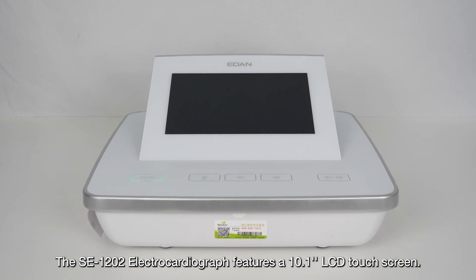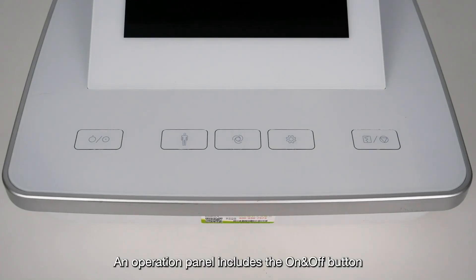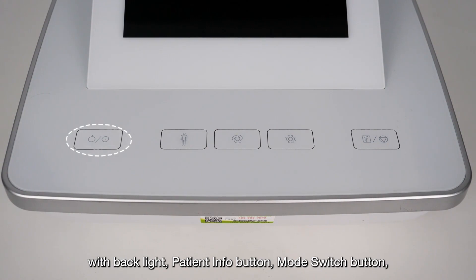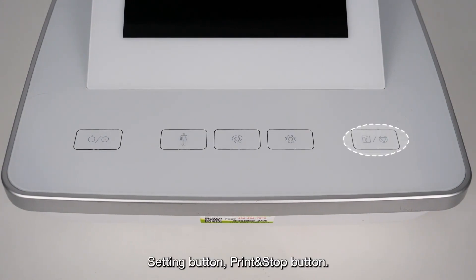The SE-1202 electrocardiograph features a 10.1-inch LCD touchscreen. The operation panel includes the on/off button with backlight, patient info button, mode switch button, setting button, and print and stop button.